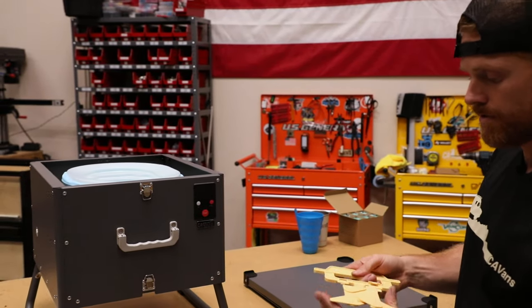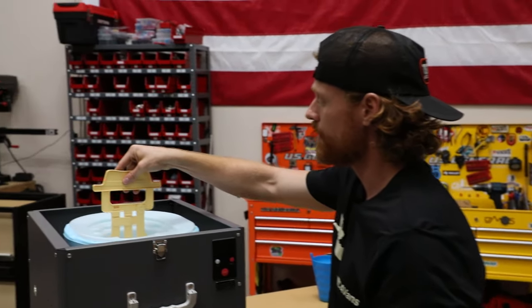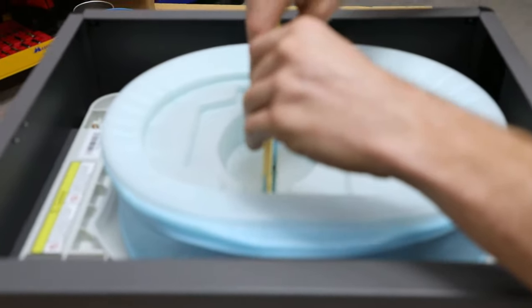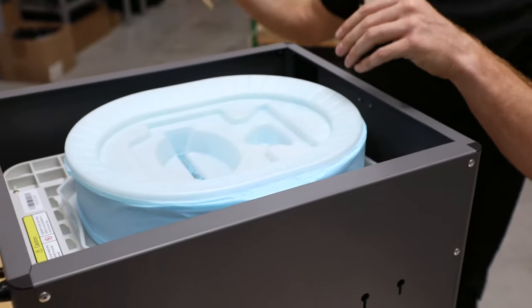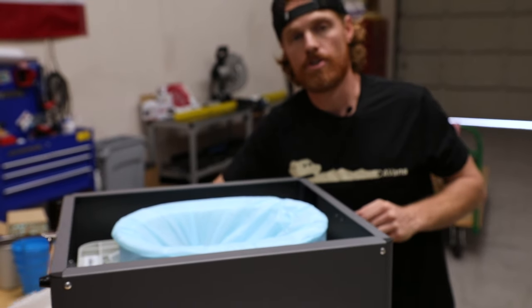With this tool there are two settings — you want it in the wide setting and shoot right down into this gap. What that's doing is pushing the film in between those roller wheels and it's gonna help feed that down. Go ahead and do that, then pull this back up and it'll come out. Now we'll go ahead and power this up.